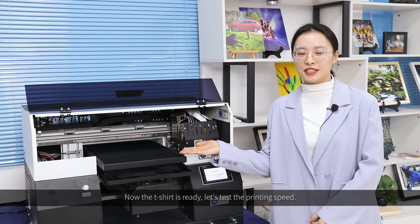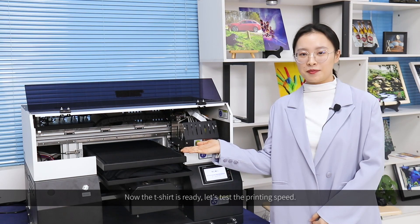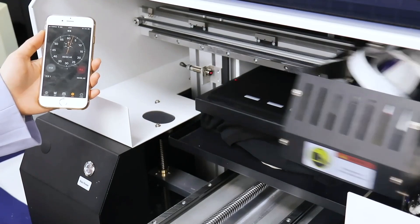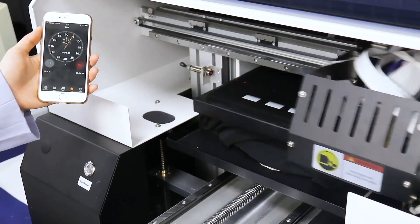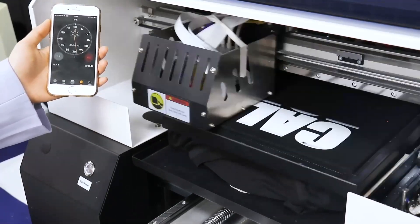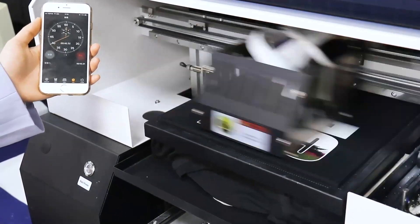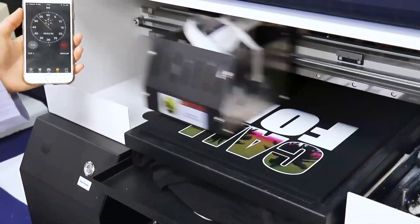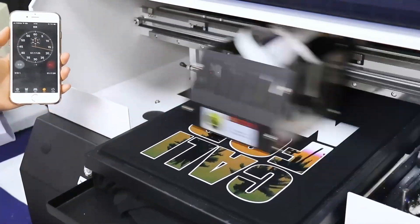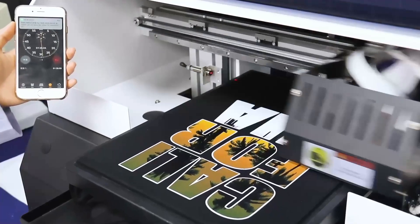Now the t-shirt is ready, let's test the printing speed. Make sure the printer, pen, and cap are properly set.